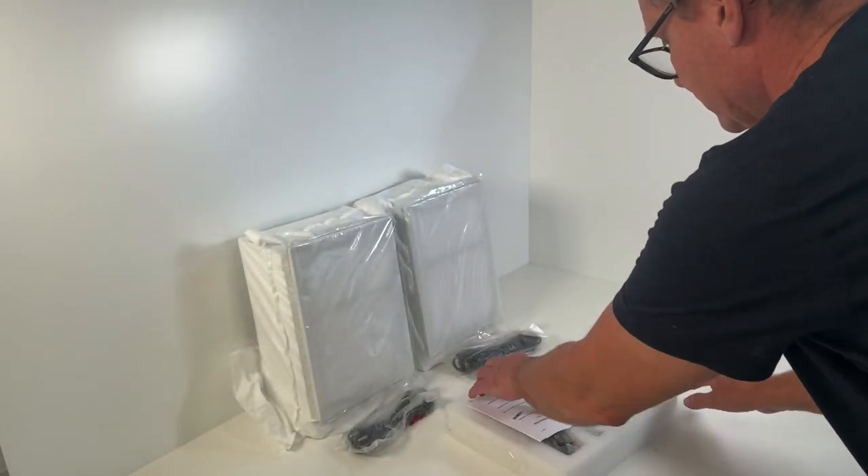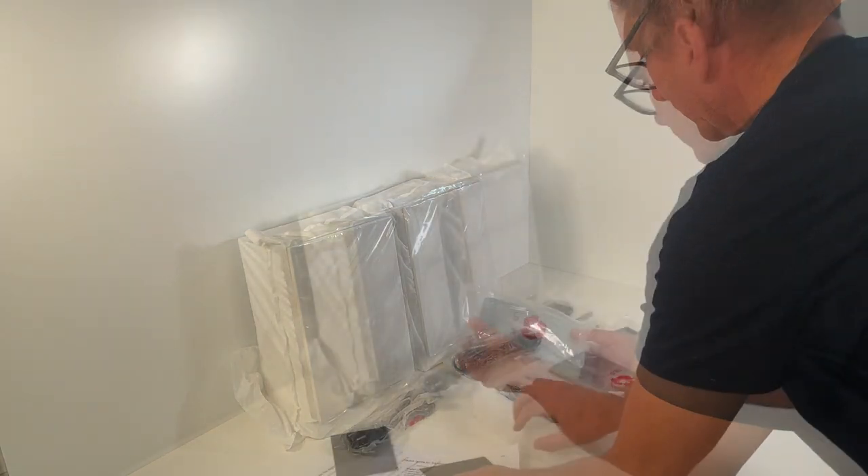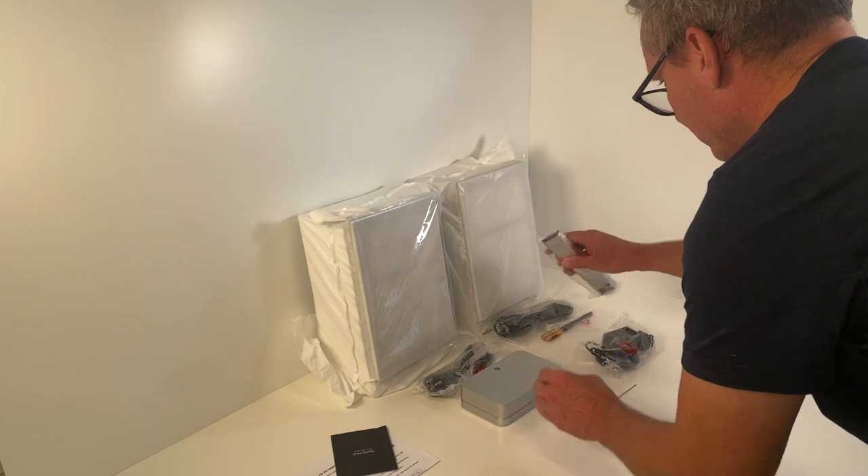Open the Stereohop packaging. Remove Stereohop, the remote control, and the other parts from the packaging.